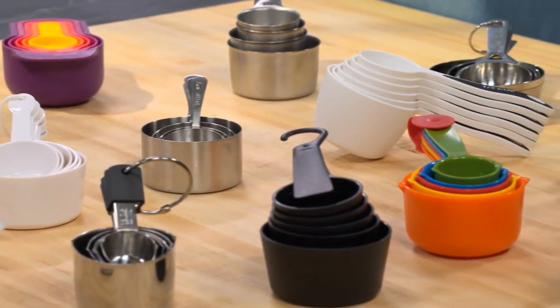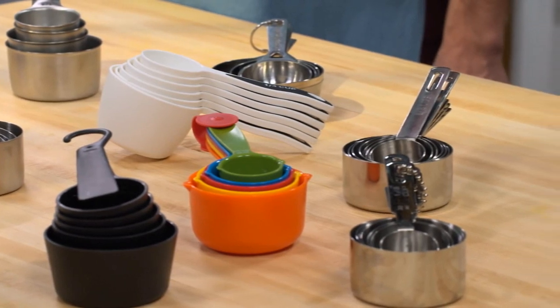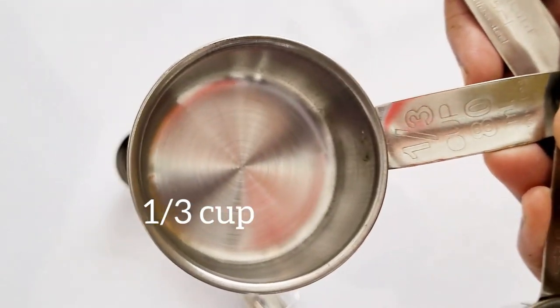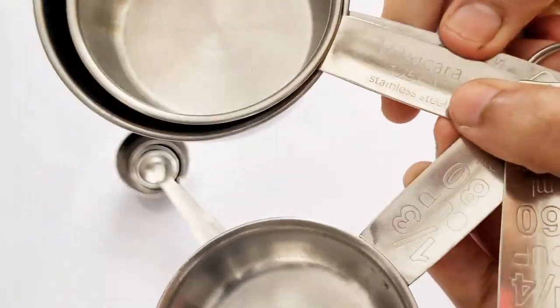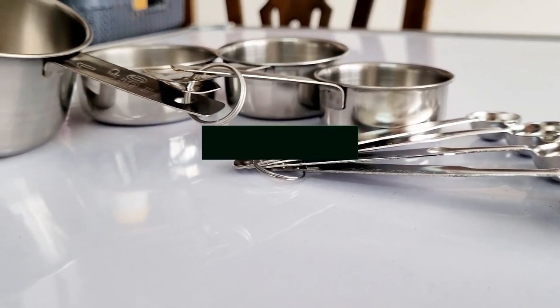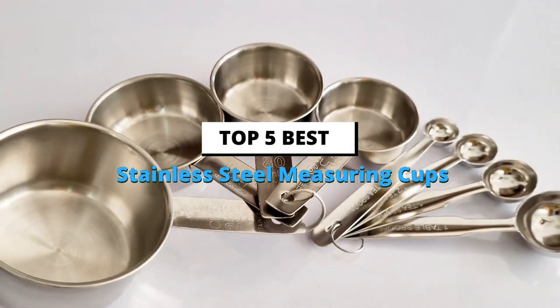Every kitchen needs to be fully stocked with a few basic necessities. Measuring cups are one such accessory that your kitchen seriously should never be without. If you really want to take it up a notch, you can invest in stainless steel measuring cups and really set your kitchen up for success. In this video, we're going to look at the top five best stainless steel measuring cups available on the market today.